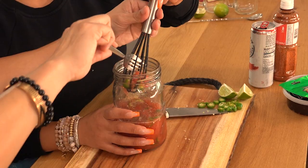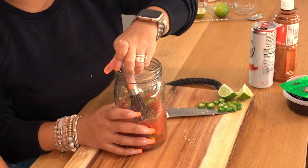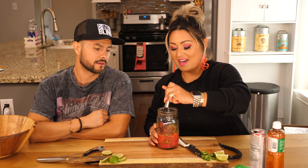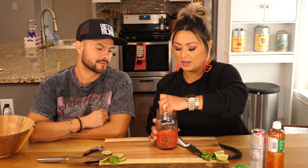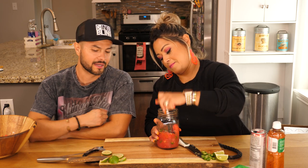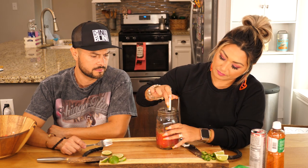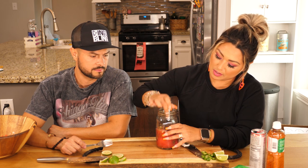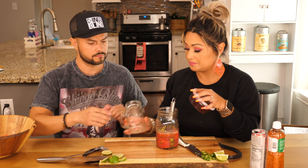Alright, so Chingo, why don't you do us the favor and go ahead and open this up and kind of pour the chamoy dip in there. So I'm gonna rim the glass, and then we're gonna need to pour ice in it. This ain't no Martha Stewart, y'all — this is Chingobling too.